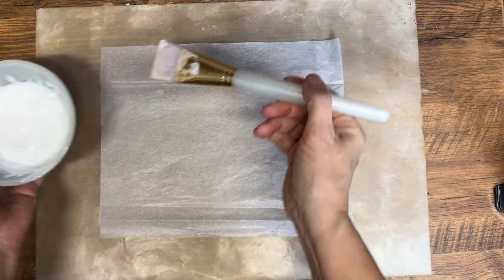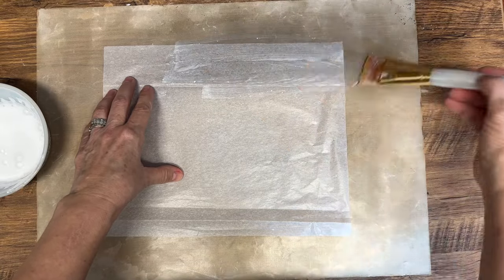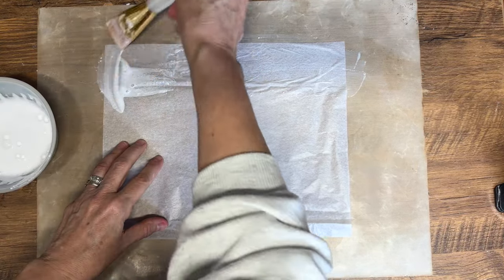Now I'm just going to take a paint brush and really gently brush that soap mixture all across the tissue paper. You have to be really careful because it can tear really easily.